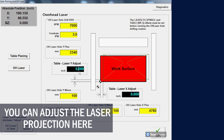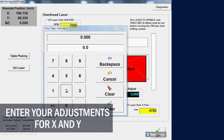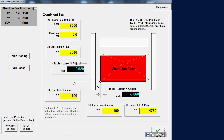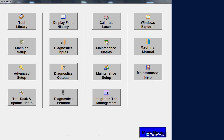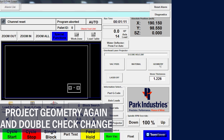Adjust the laser offset for X and Y axis. Then check the projection again and modify as needed.